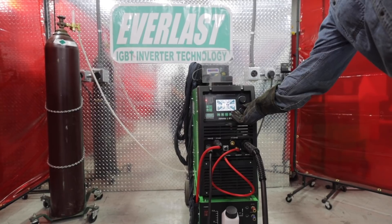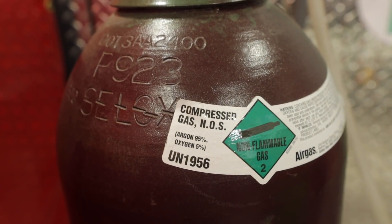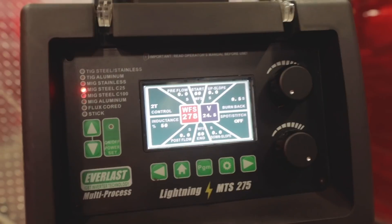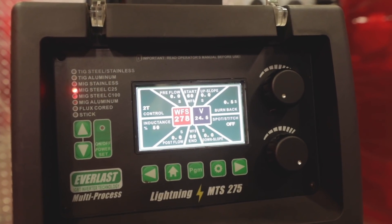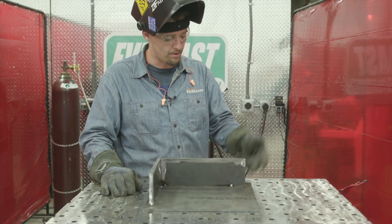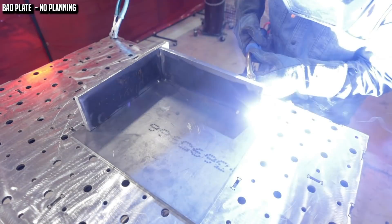The machine I'm using is a Lightning MTS 275. The gas is 95.5 — 5% oxygen and 95% argon. I'm going to be spraying, so my volts are going to be about 24.5 and the wire feed speed is about 265. We're going to tune this up on the fly. I'm going to start right here and walk it all the way around nonstop, then see what it looks like at the end.